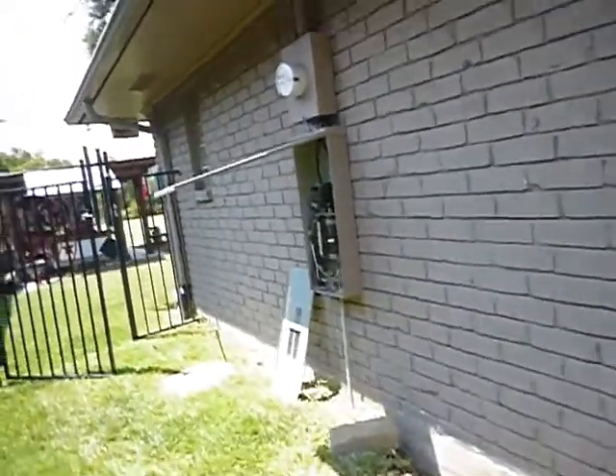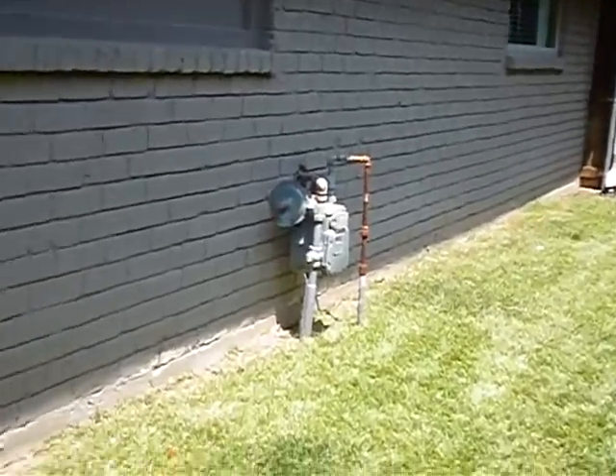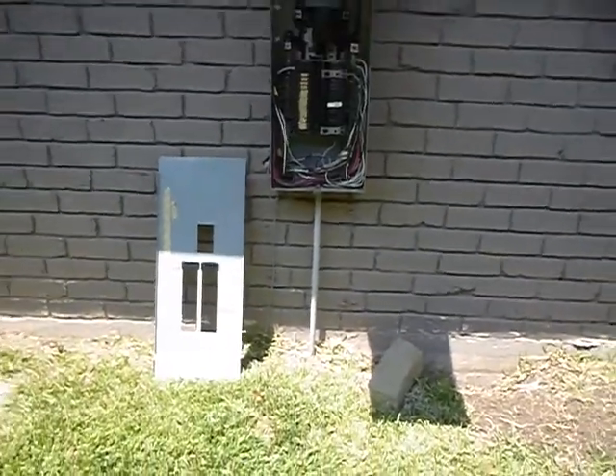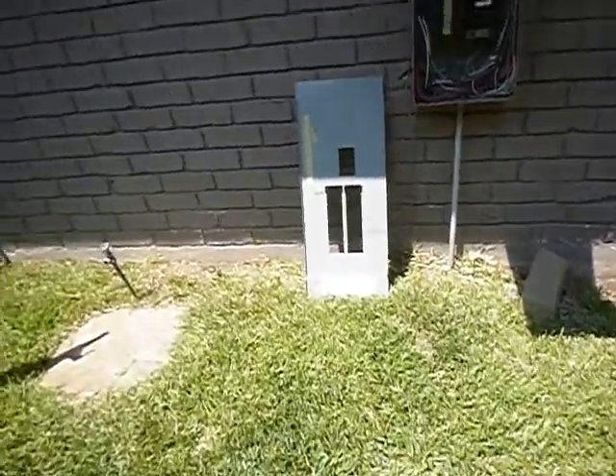We came to talk about the electric service panels. We're going to ramble a little bit, just like we talked about the gas over here. We're also going to talk about the water heater. But for now, this is the main electric service panel. Power comes in above grade.